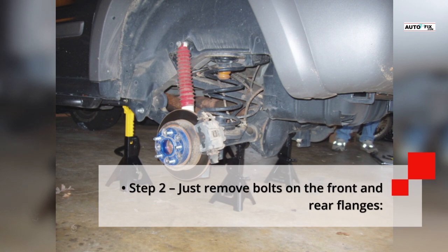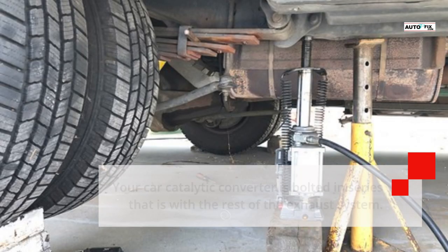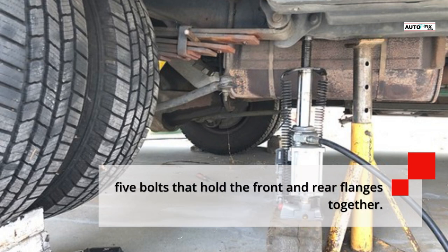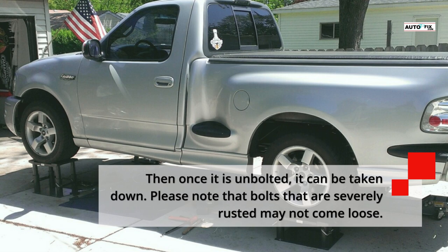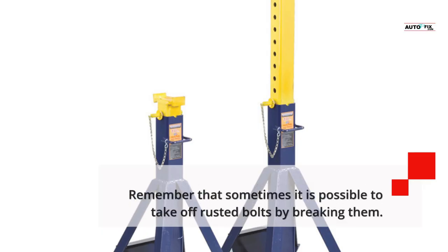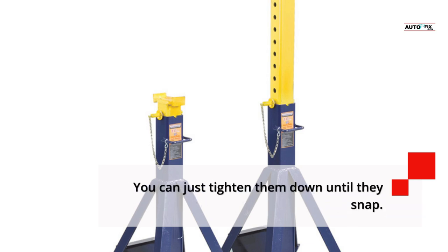Step 2 — Remove bolts on the front and rear flanges: Your car's catalytic converter is bolted in series with the rest of the exhaust system. Using your wrench and ratchet, remove the five bolts that hold the front and rear flanges together. Once unbolted, it can be taken down. Note that bolts that are severely rusted may not come loose — a cutting tool like a hacksaw may be necessary. Sometimes it is possible to remove rusted bolts by breaking them: just tighten them down until they snap.